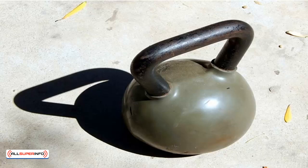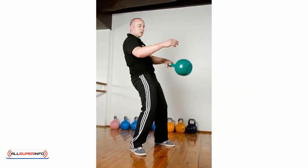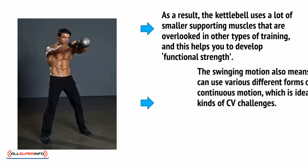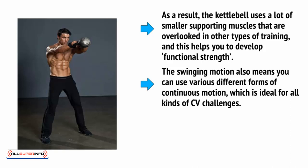Unlike a dumbbell, a kettlebell has the weight located at the bottom, which moves the centre of gravity. As you lift the handle, the position of the weight will change, altering the angle of the resistance. You'll also be able to swing the kettlebell in a variety of ways, which causes that weight to move away and then towards you. This adds an additional challenge of coping with the momentum of the kettlebell and avoiding letting it pull or push you off balance. As a result, the kettlebell uses a lot of smaller supporting muscles that are overlooked in other types of training, helping you to develop functional strength. The swinging motion also means you can use various forms of continuous motion, which is ideal for all kinds of cardiovascular challenges.